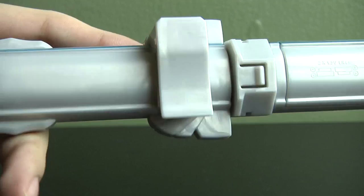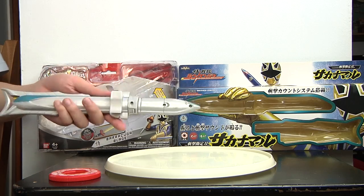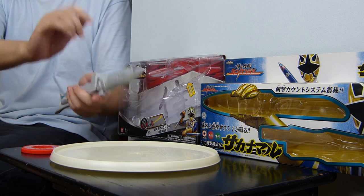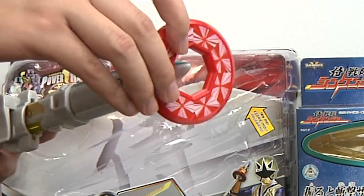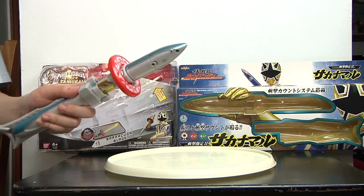It also has the built-in clip on the back. Instead of the Samurizer and the spin sword, this one has it molded in because originally the other weapons just had a clip you could clip on and put on your belt. Now it's automatically molded onto it so you can't lose it. It includes a disc — you just pop it onto the top. It can only go on the top, it cannot go on the back, so don't try it.